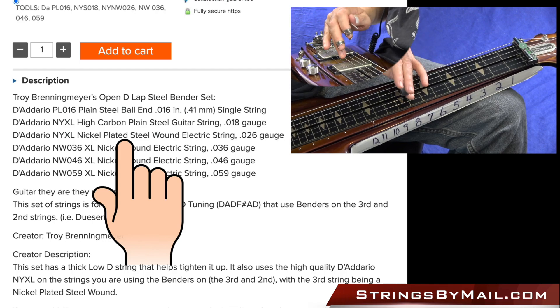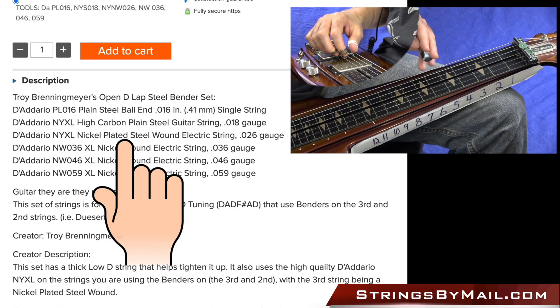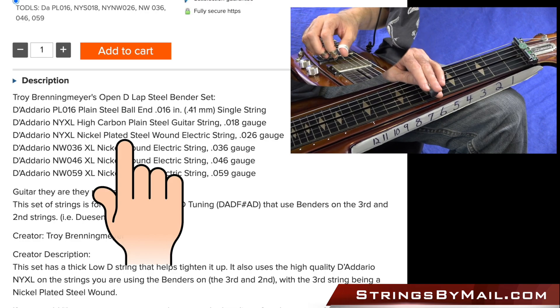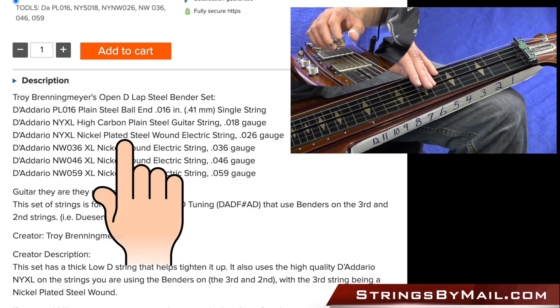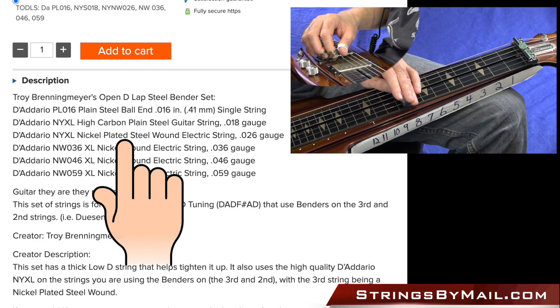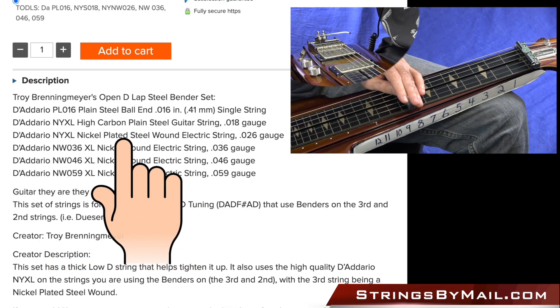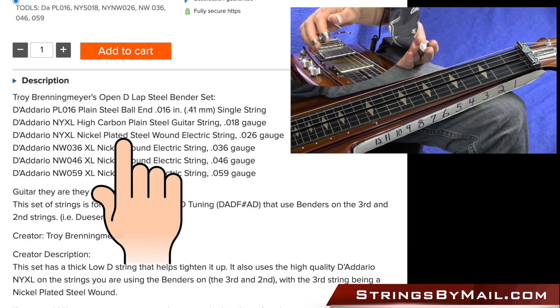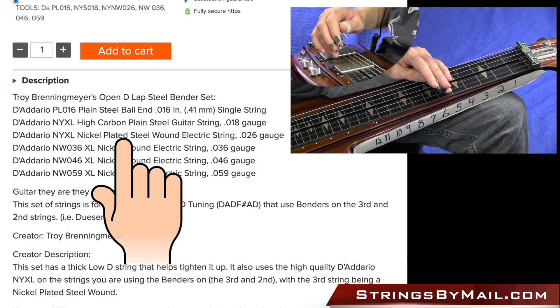But when you have your 3rd string wound and your 2nd string not wound, they both move about the same distance when you push them down. You'll also lose some sustain if you use a thick solid string, but with the wound string it helps with your sustain. I chose the higher quality NYXL strings because I found that they last longer — I think they're made for bending. So they do last longer.